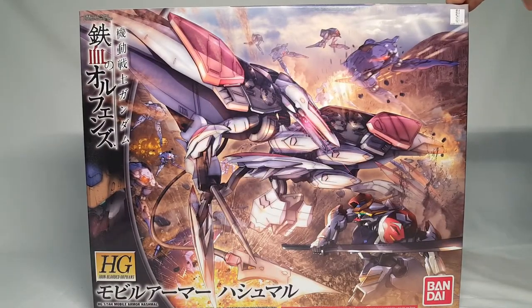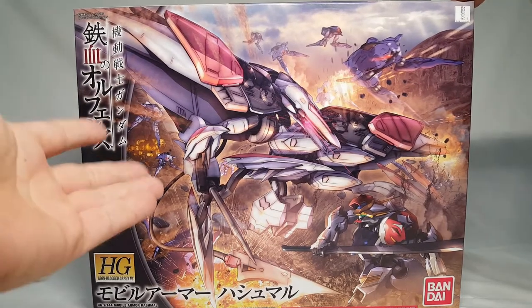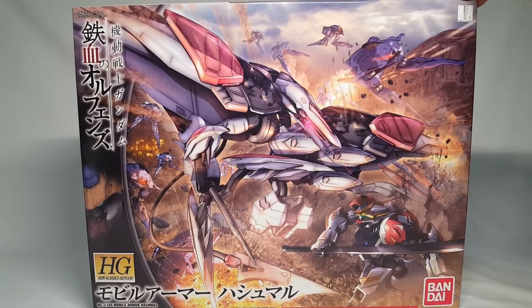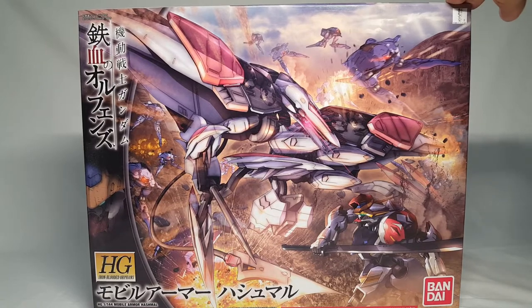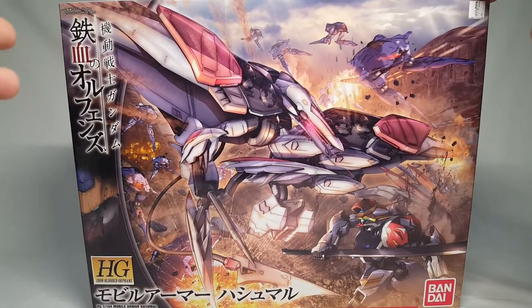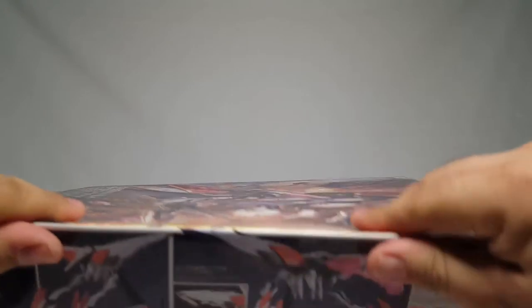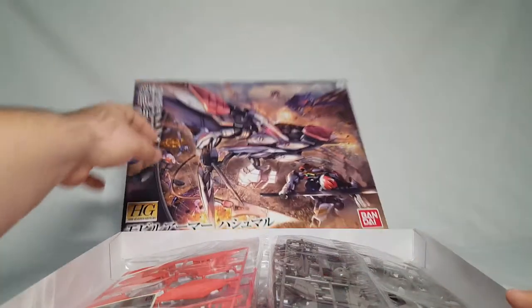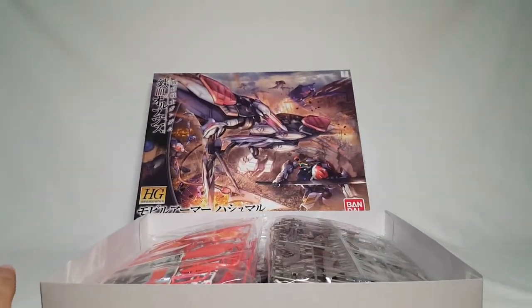What's going on guys? So today on Shoki Unboxes we're going to take a look at this big ridiculous kit - the Mobile Armor Hashmal from IBO season two. I've been sort of dreading getting this one just because I know it's a massive kit. It's a big HG kit but still very big, and this box didn't even want to stand up on its own.